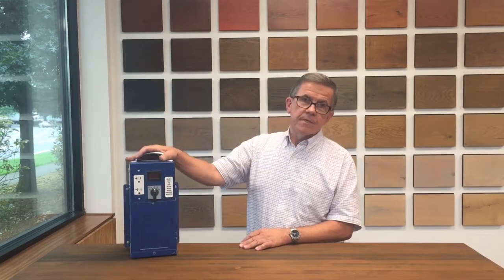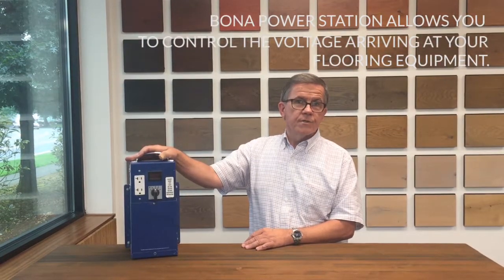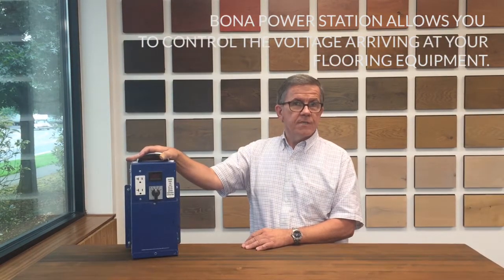What we have here is the Bona Power Station. This is a device that allows you to control the voltage that's arriving at your sanding machine.